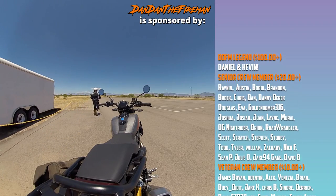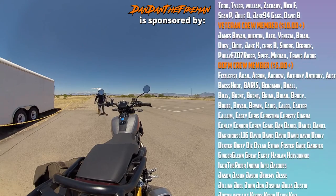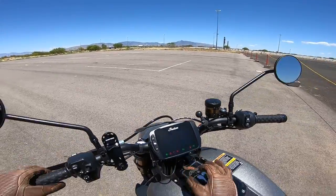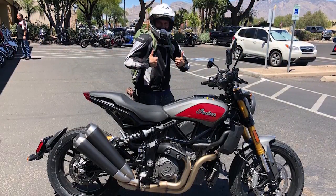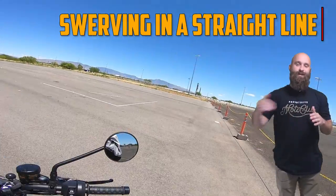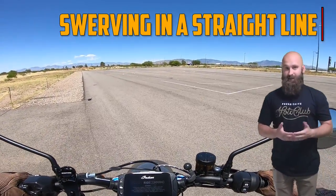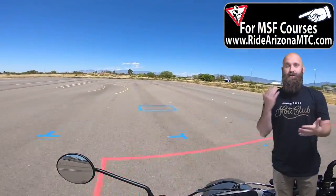Thank you Dan Dan for the introduction. We're gonna be going over those 10 things that you need to know. I'm gonna be doing this on the new FDR 1200 — it's only got 98 miles on it. While he's explaining everything, I'll go ahead and demonstrate. We're gonna do the swerve, which you learn in the BRC1 class, so I highly recommend taking a class at Ride Arizona MTC — this is their range right here.